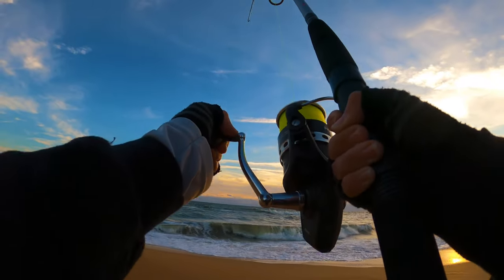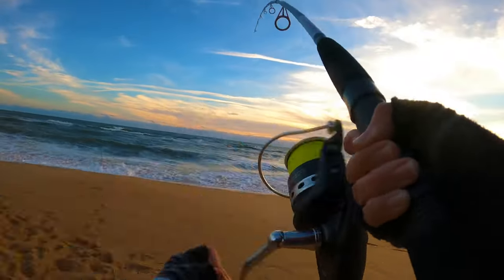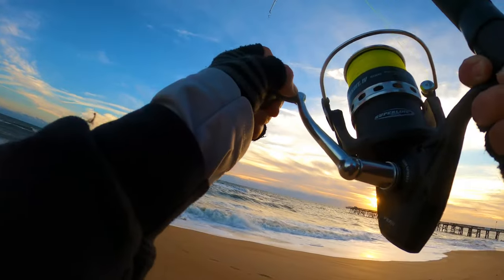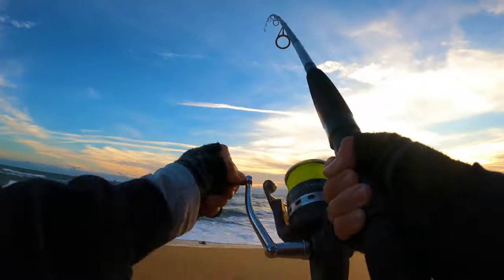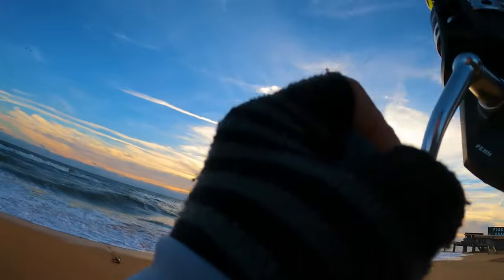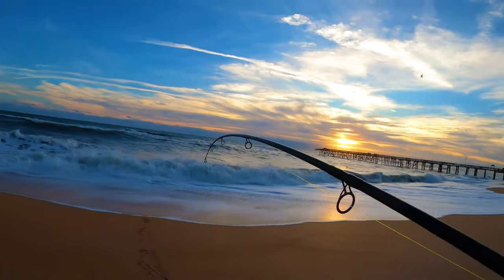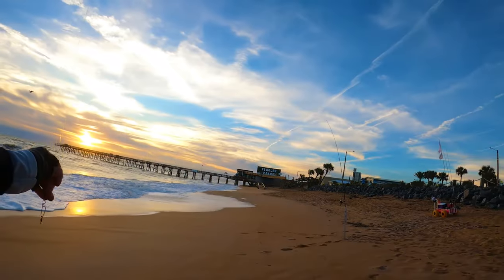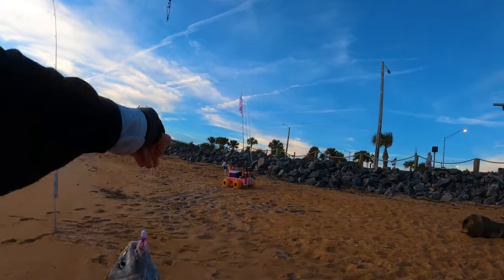It's pulling hard, might be a shark. Oh, that's a black drum - oh, that's a nice one, check that guy out! There we go! He was cutting back and forth like a pompano or a shark - little pretender!